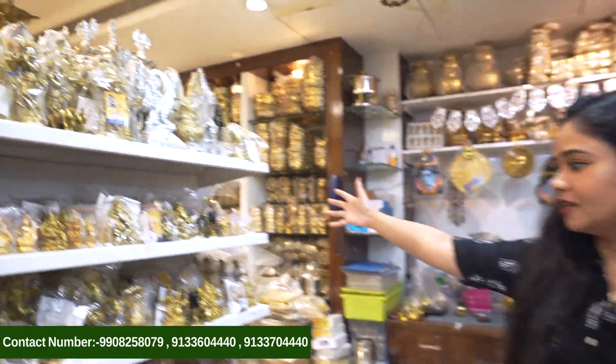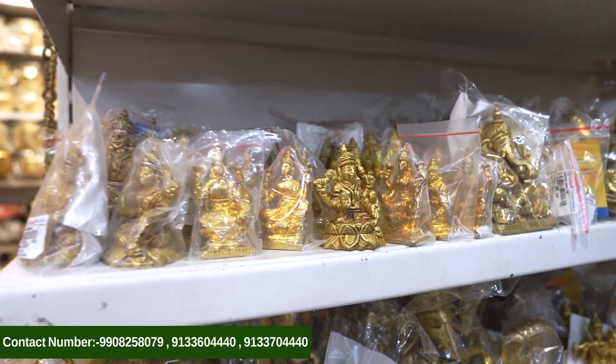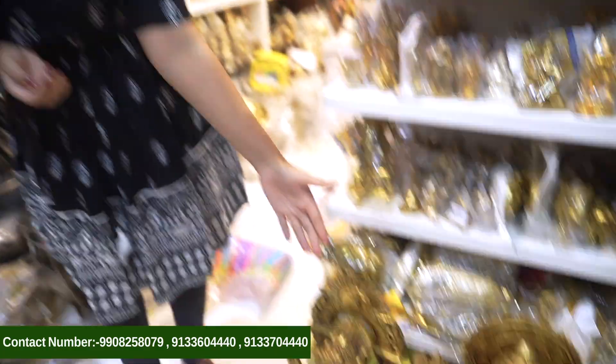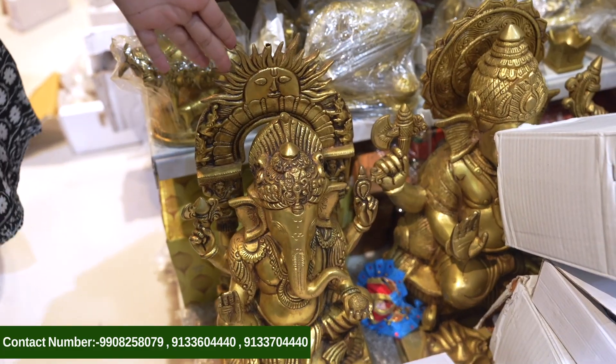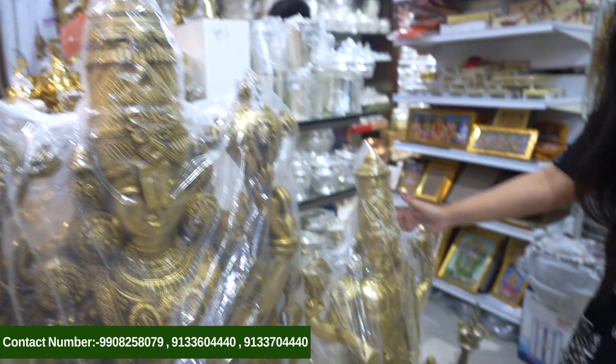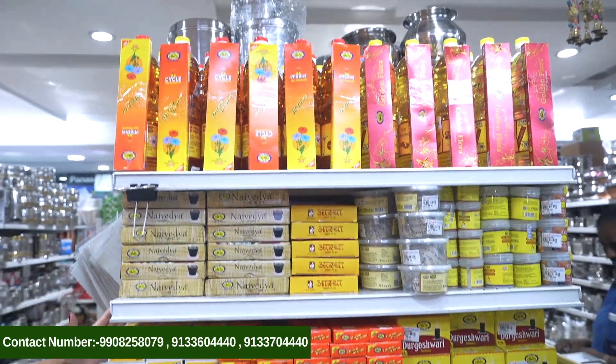We will see the Vigrahals — Vinnayakudu, Ammavaru, Krishnudu, Shivudu, Anjanaidu. We will see the Vigrahals and each Vigraha in each size. We will also see Vangiteshvara Swami Vigrahals in two sizes, each Vigraha in each size and in various styles.